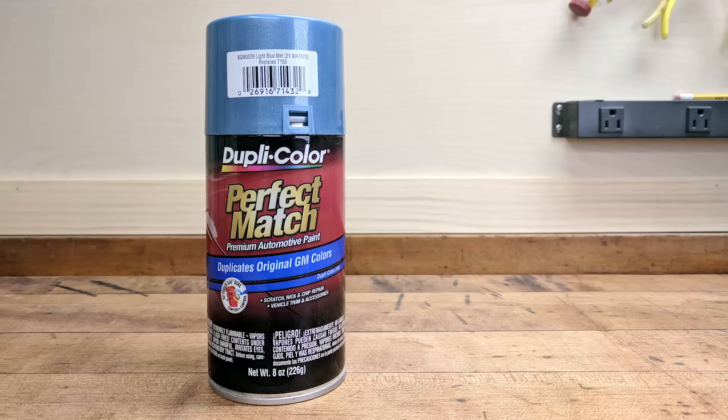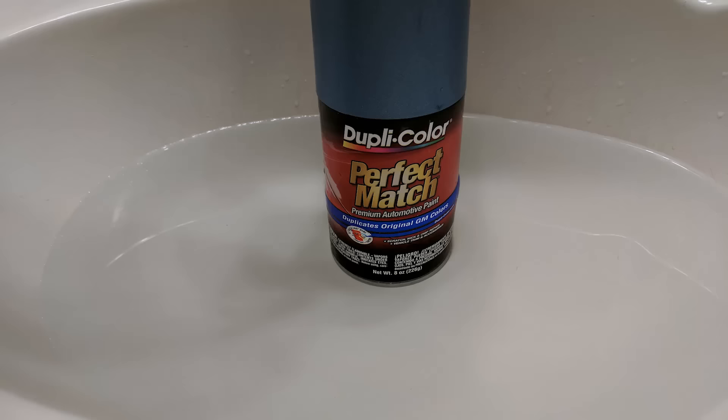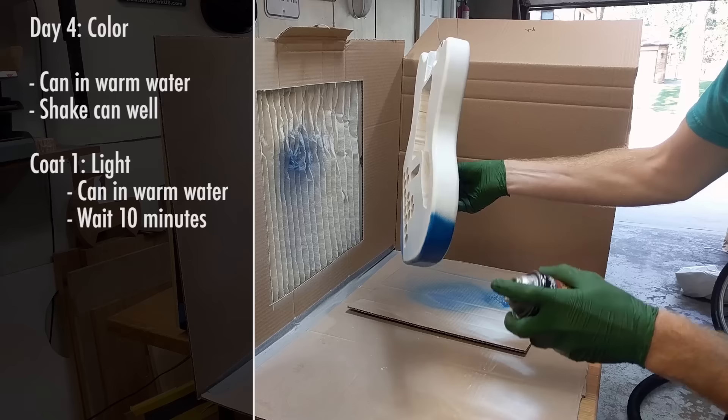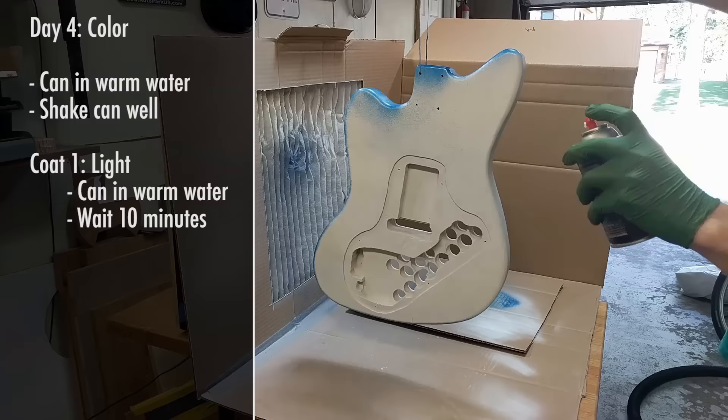The paint I'm using is a sprayable lacquer, and lacquer paint works better if it is warm when you spray it. So every time I sprayed the color or clear coat, I kept the can in a sink full of warm water. This heats up the paint and makes it spray out of the can smoother. I pulled the can out, sprayed the first light coat, put the can back in warm water, waited 10 minutes, sprayed a second light coat, waited 10 minutes, then sprayed a third heavier coat and let the guitar dry overnight.